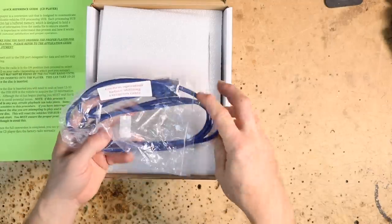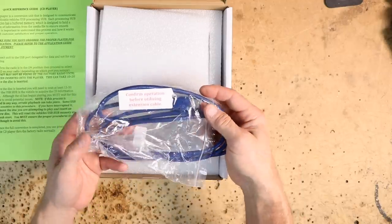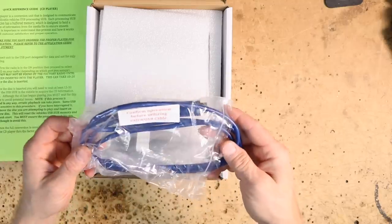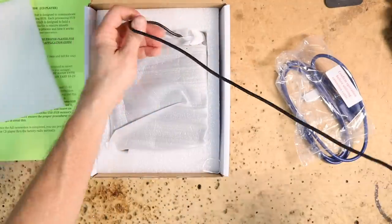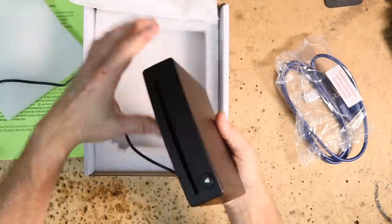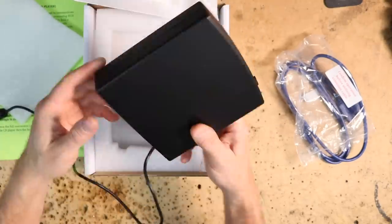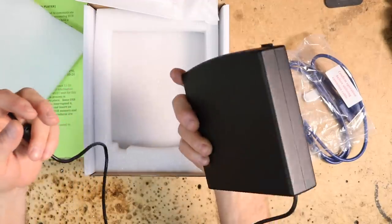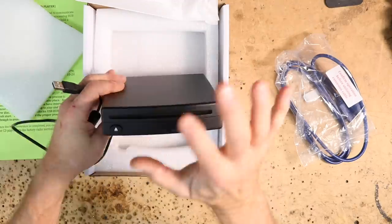In the box you get a USB extension with a warning that says confirm operation before utilizing this extension cable. Some USB hubs in cars are more sensitive than others and won't let you add this extra five feet of length. Inside you get a cable about three feet long or one meter. It's got a cool little USB on the end. There's no mounting, no screws — it just sits somewhere, but there are no rubber booties. At the end of the day, all we want to do is play CDs.